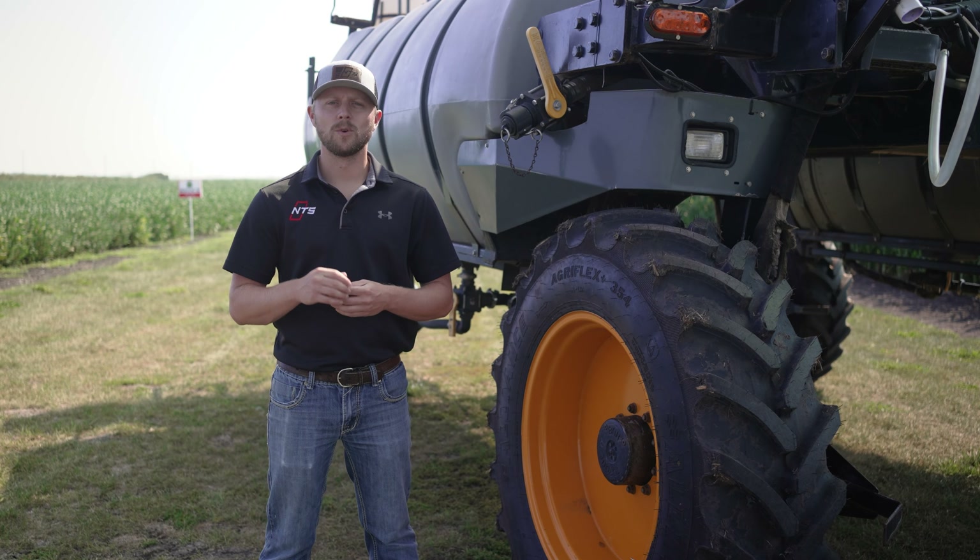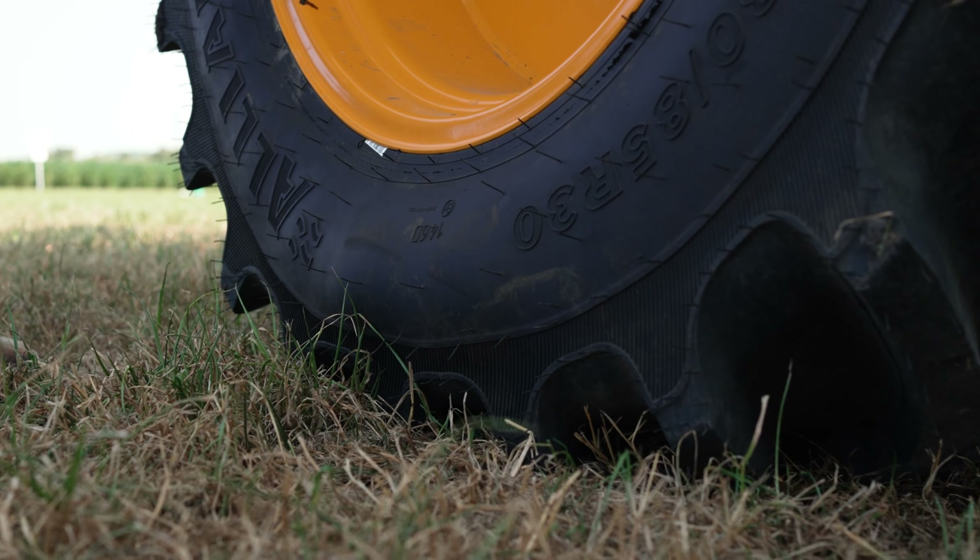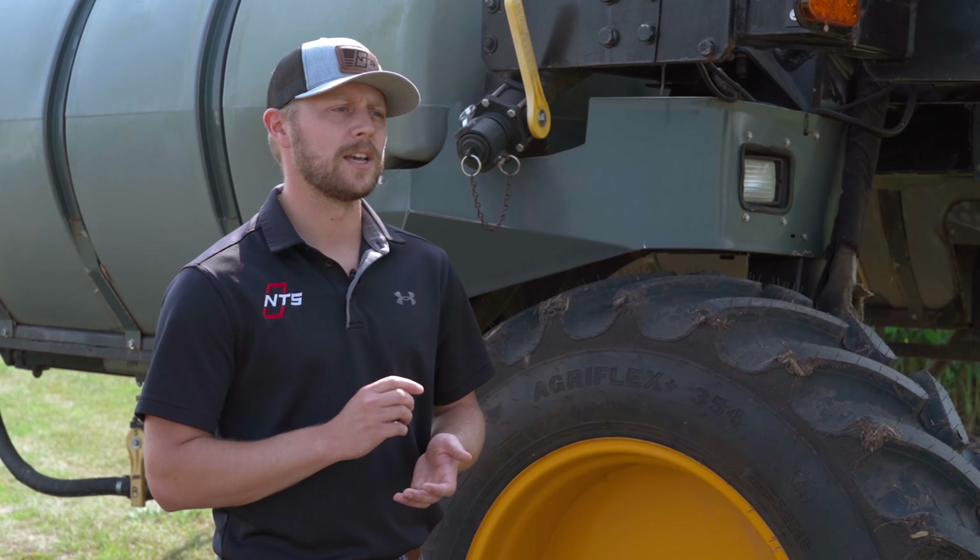This demonstration is made possible by Yokohama Off Highway Tires. They have helped us outfit this sprayer with VF Alliance 354 AgriFlex tires. The company produces several tire brands used in agriculture, forestry, mining, and construction industries. Its flagship brand, Alliance, stays true to the company's motto: engineered to keep you ahead. On our sprayer today is a set of VF-rated AgriFlex tires. The VF technology allows you to run 40% less air pressure than a standard radial tire while carrying the same load.